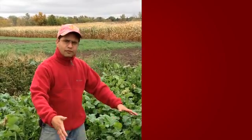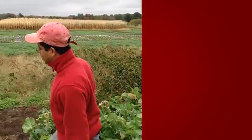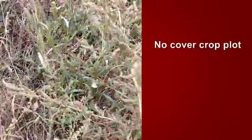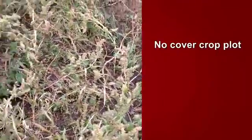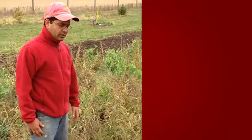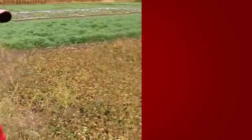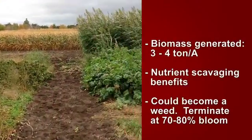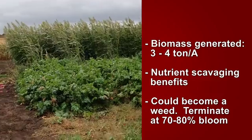You saw the number of weeds in the oilseed radish plot — almost nothing. Now we're going to walk over to another plot. There's a lot of red root pigweed and some lambsquarters problems here. As a grower, we do not want our fields to be left barren or without any cover. You can see what could happen compared to a crop such as oilseed radish, which can smother weeds, break compaction, and add organic matter.